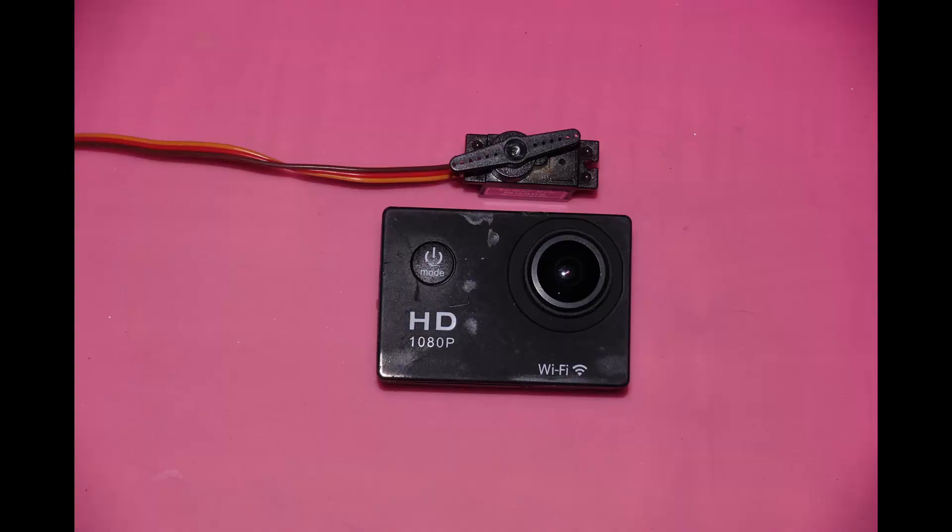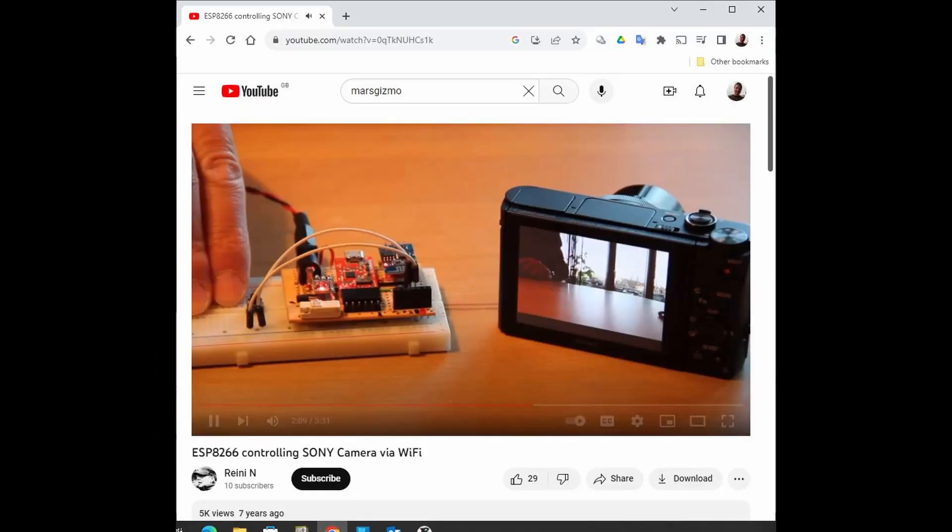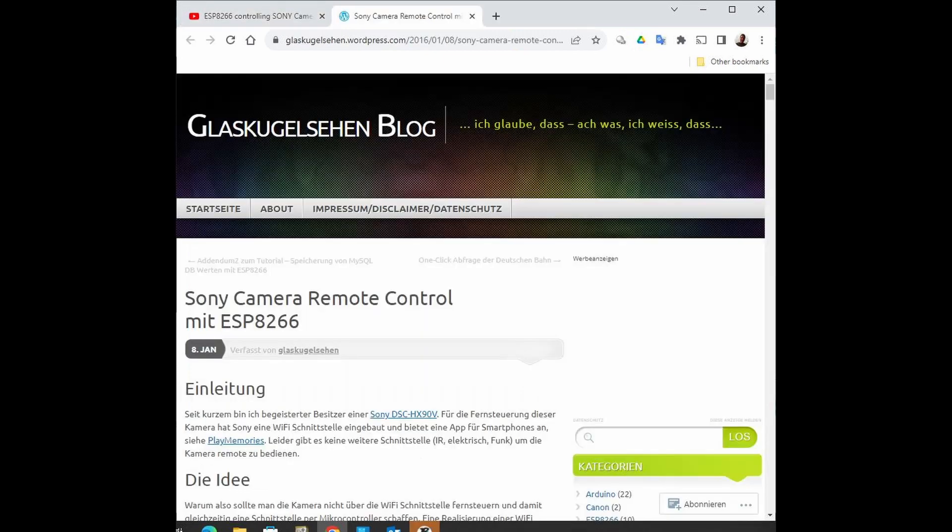To control the camera, the original plan was to use a small servo to operate the shutter button of an action camera. But before that could be implemented, a video and website by Reinhardt Nichols was found, providing source code for an ESP8266 to allow wi-fi control over a Sony camera. Having a Sony RX100, it was too good not to try. Links to both the video and website are in the description below.